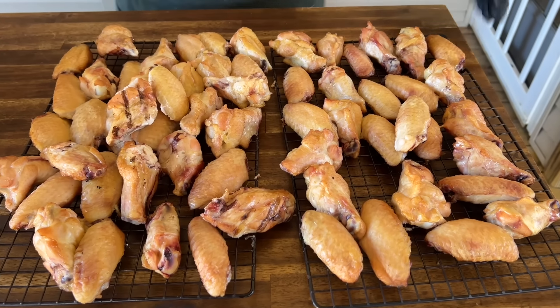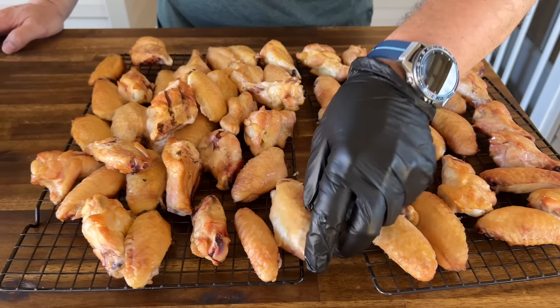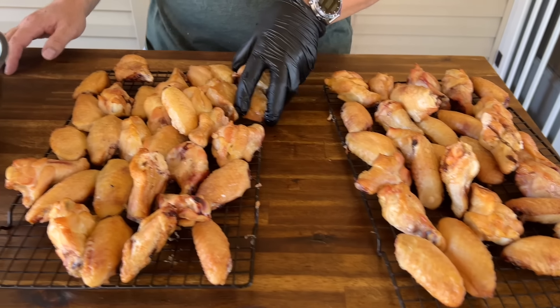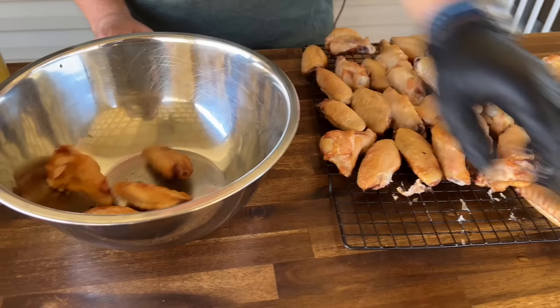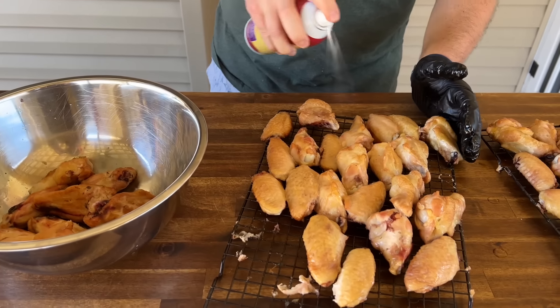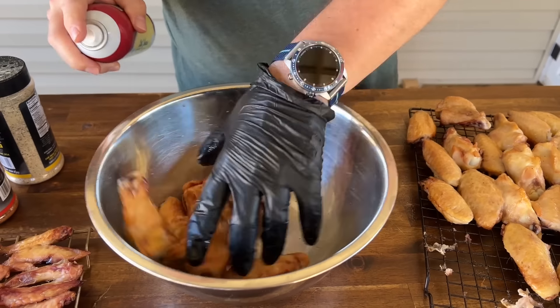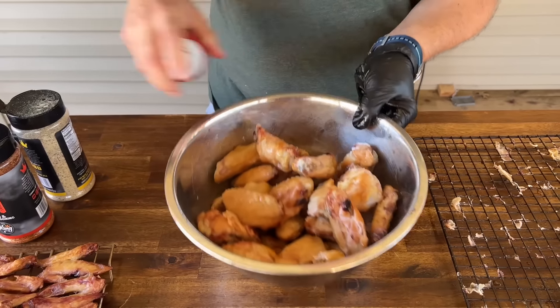About an hour and twenty minutes later, this is what we're left with. As you can see the skin is starting to pop, looking really good, the color's changed, quite a bit of smoke on there, smells good. So the idea is to split it about half and half. Wings will go in a bowl and this side is going to have duck fat on it - let me get some of this sprayed for even coverage. Our pellet smoker is off that smoke mode, I've turned it up to 400 degrees.